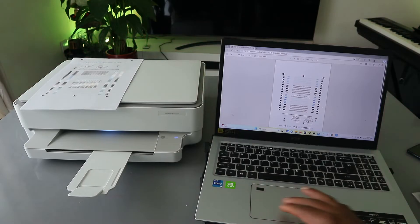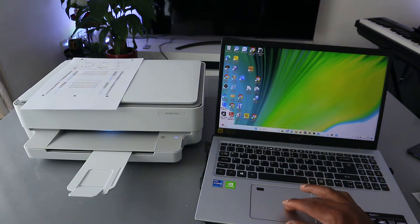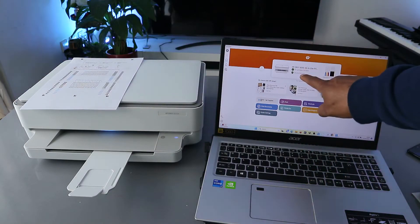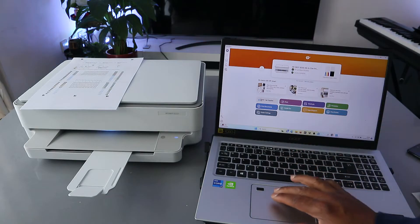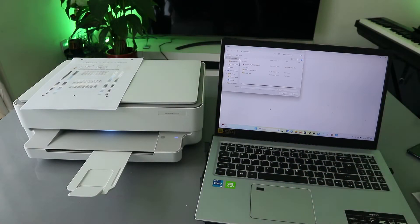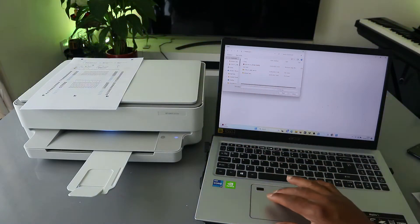The printer and laptop are connected together using the HP Smart app. Open the HP Smart app — the printer is ready. To print a document, select Print Document, then go from your laptop and select the document you want to print. Select Print.